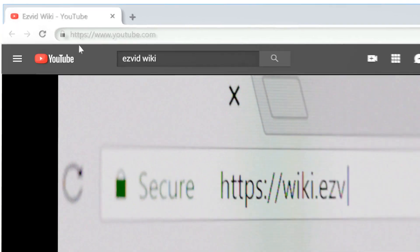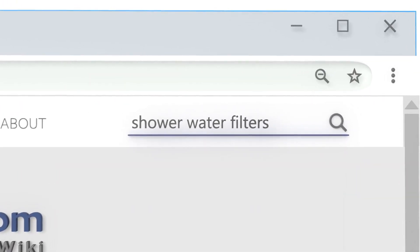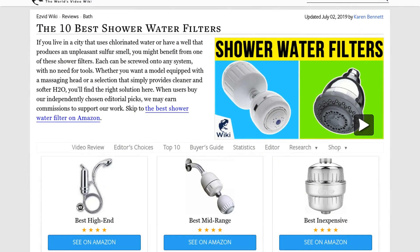Our newest choices can only be seen at wiki.easyvid.com. Go there now and search for shower water filters, or simply click beneath this video.